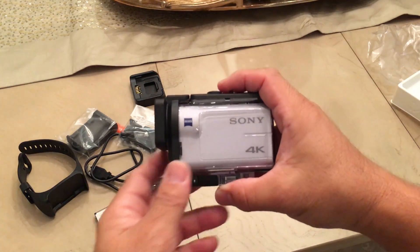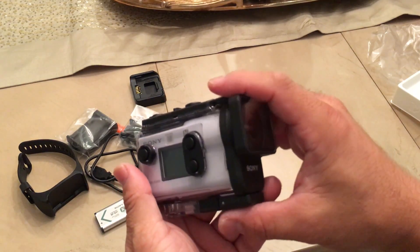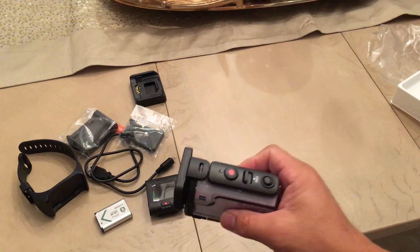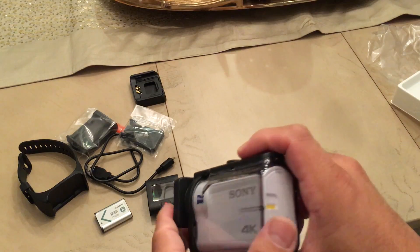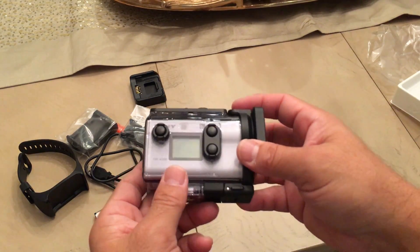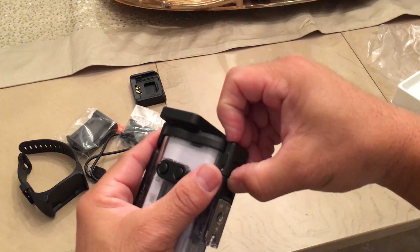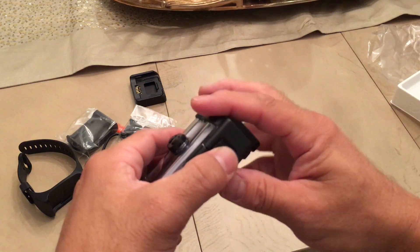Now onto the camera body itself. Unlike the Nikon KeyMission, GoPro, or GoPro, this Sony is not inherently waterproof. With the housing, it becomes waterproof - you can go up to 60 meters underwater, just like the KeyMission and GoPro. But without the housing, the body itself is just splash-proof; you can't dunk it in water. Let me figure out how to take this housing off.